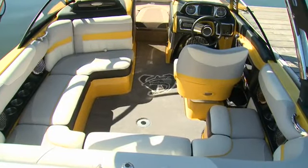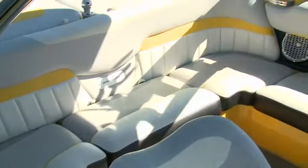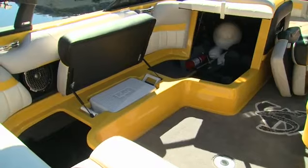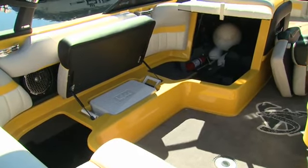Inside, the boat is clean and cozy. The open J-shaped seating allows everyone to pile in with plenty of legroom. Under these seats, there's plenty of storage, as well as a standard cooler for the Red Bulls.